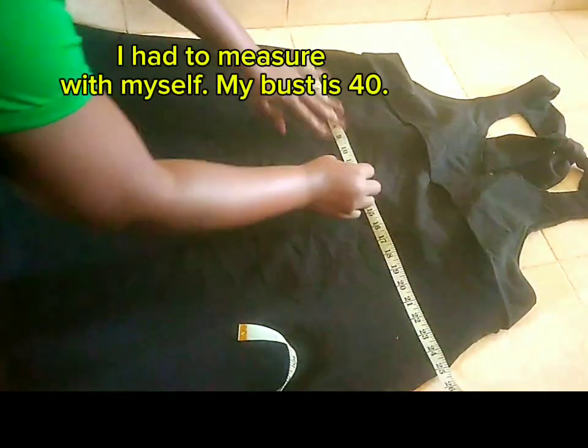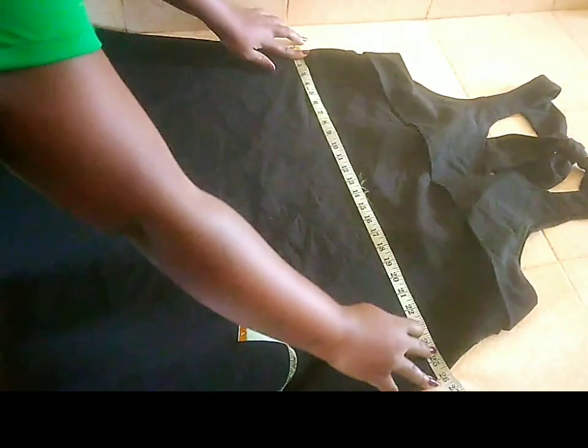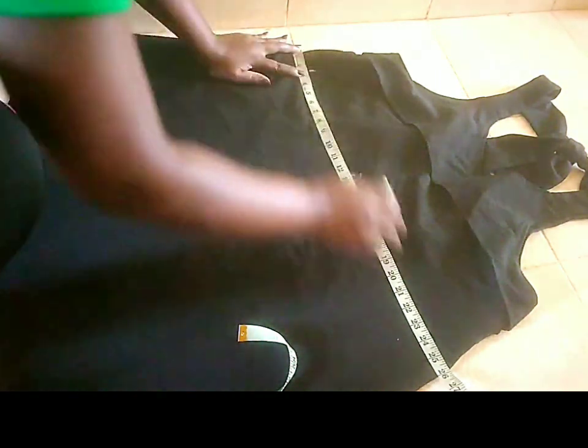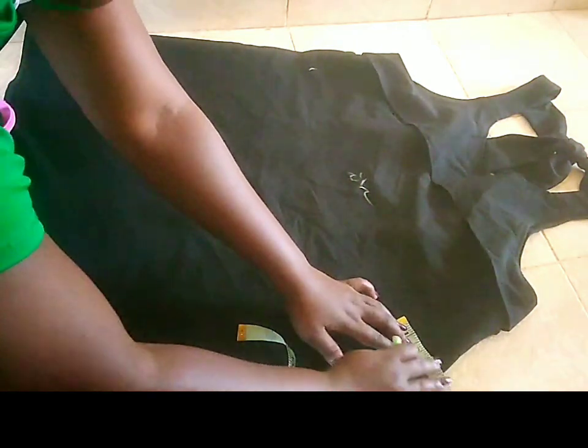So, I started with the bust. Because ni mimi na vae a dress, I wanted it to be a bit fitting. Siku itaka ikue bagi. Ni itaka ikue to medium size. My size but medium — siku itaka in tight sana. So, ni kamesha — hii ilikuwa kubwa. The bust ilikuwa kubwa. So, nitaka ni minus, kona pinge sabu.